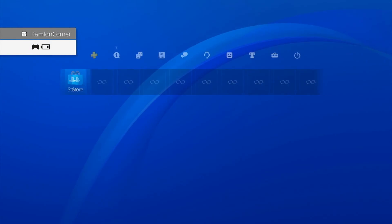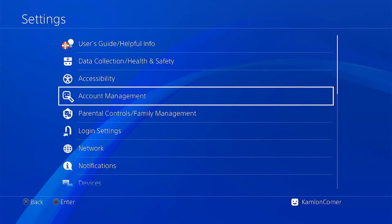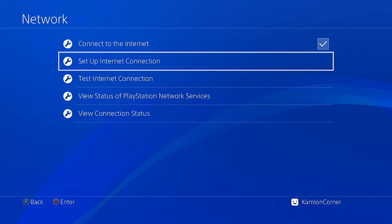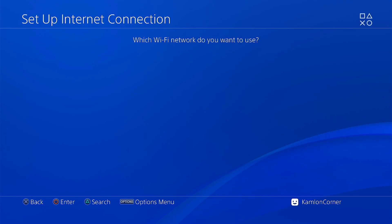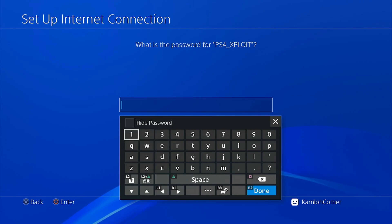On our PS4, we have to set up our internet connection first to pair it with our device. So go to the network and set up internet connection. Use Wi-Fi, then easy. Use PS4 exploit. The password is 12345678.